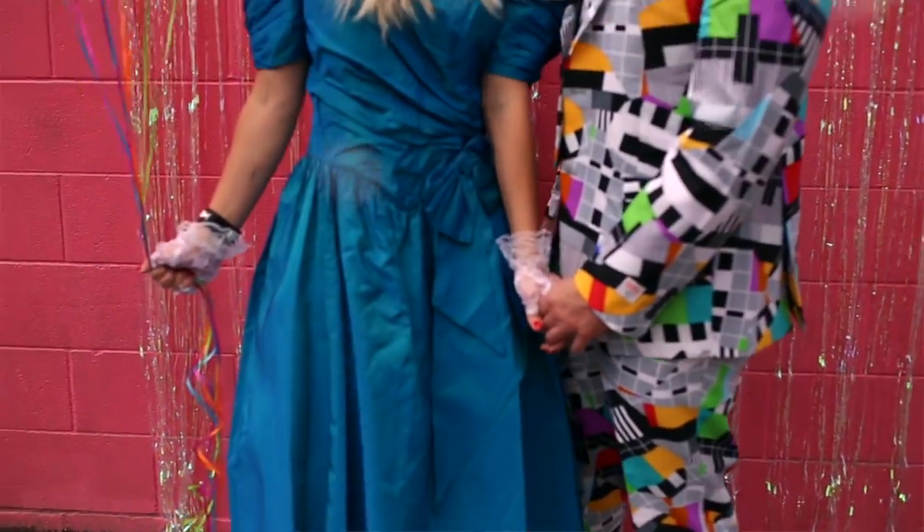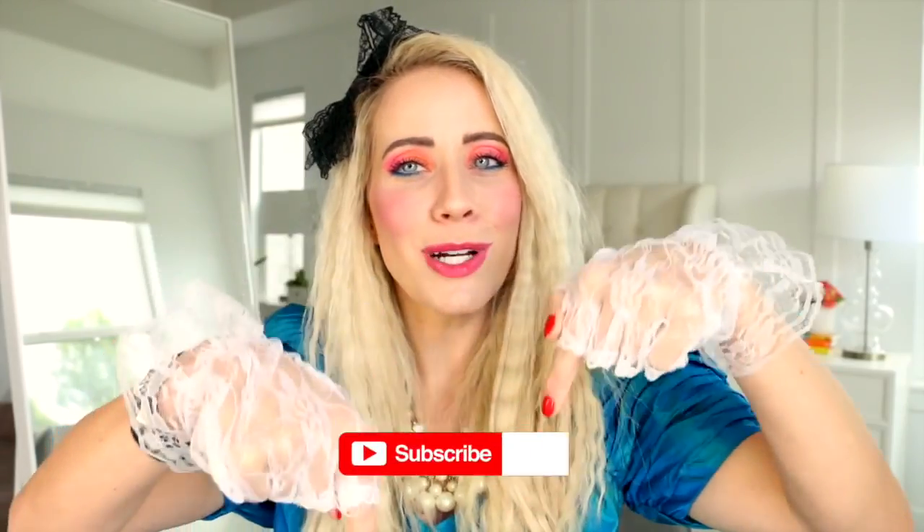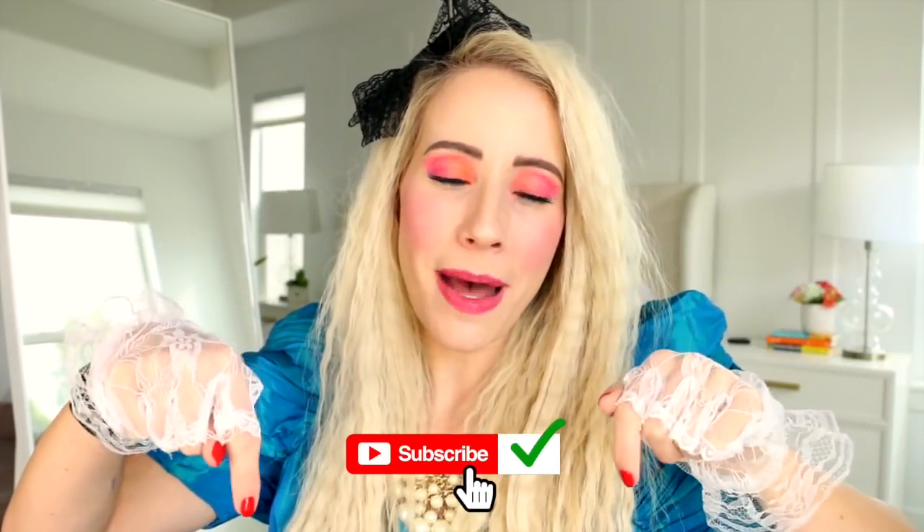We've got some awesome crimp going on, lots of volume, and then check out this drugstore colorful makeup look. A big huge thank you to Kroger for sponsoring it. Don't forget to subscribe down below — you can click that little bell button and it will notify you of future videos so that you don't miss out on anything. So go do that and then let's jump into this tutorial.